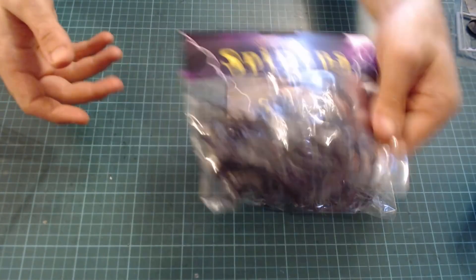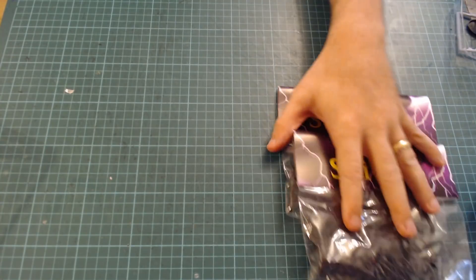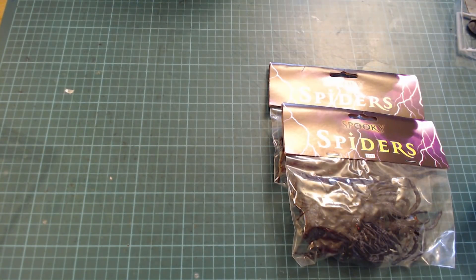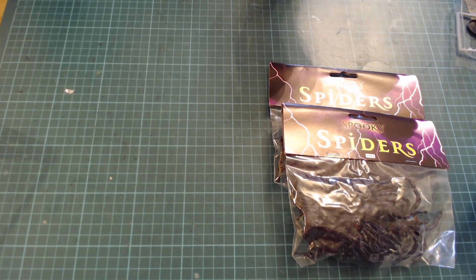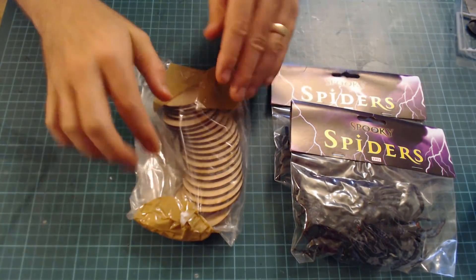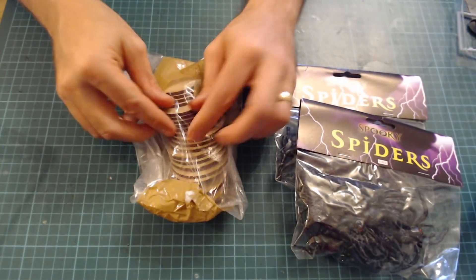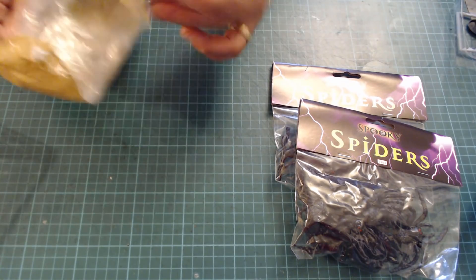The Games Workshop Spiders are based on 60mm bases. You can buy them from Games Workshop but they're quite expensive, and even from other merchants they're quite expensive. So what I'm going to use are these MDF discs — laser cut MDF discs — they're 60mm. We're just going to use these to base our Spiders.